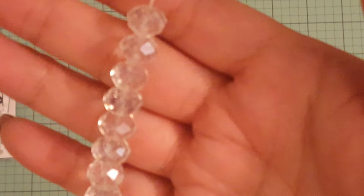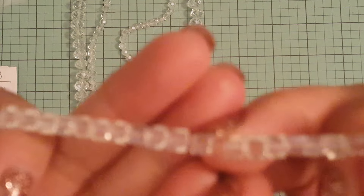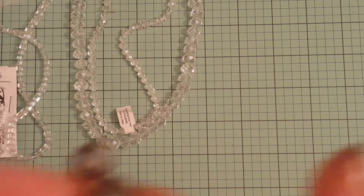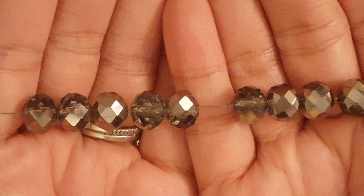I picked up some beads — some clear ones in 8mm and also in 6mm, since I don't have a lot of clear ones. Then I found these cute little cube beads, really tiny at 4mm, for $2. And I picked up some silver-grayish 8mm beads for $2.25.